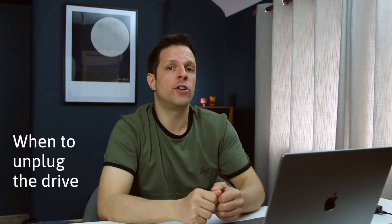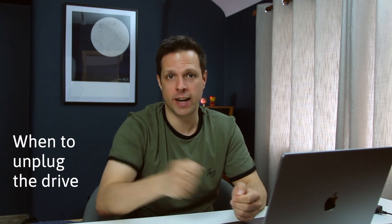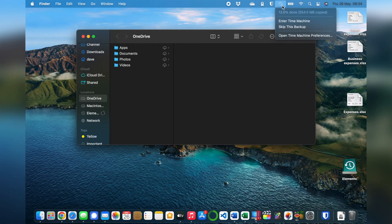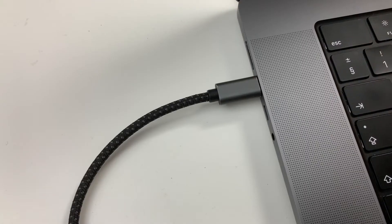The next thing you'll need to know is when you can unplug the hard drive. It's always a good idea to make sure the Mac isn't in the middle of a backup before you just yank the hard drive out. The best way is to open the Finder, and next to your backup drive you'll see a spinning icon which shows that your Mac is backing up. When it's finished spinning, it will change to an eject icon so you can eject and then unplug the drive. If you have the menu bar icon for Time Machine, you can click on it to see how far it is through the backup.